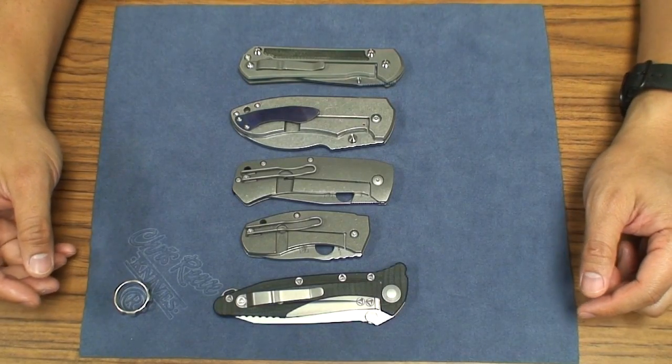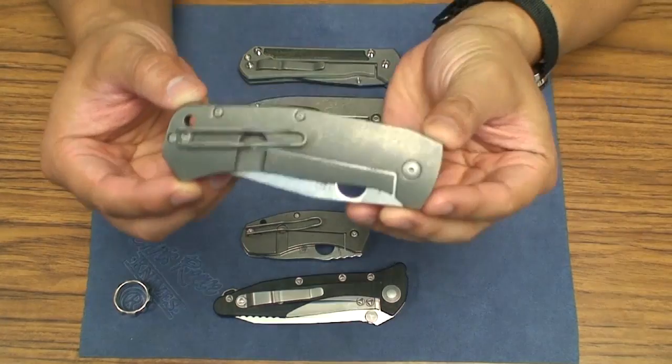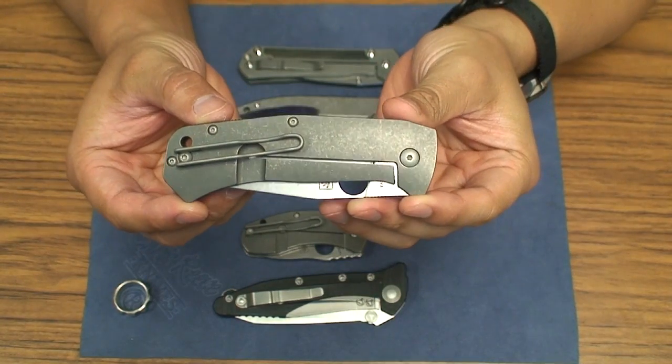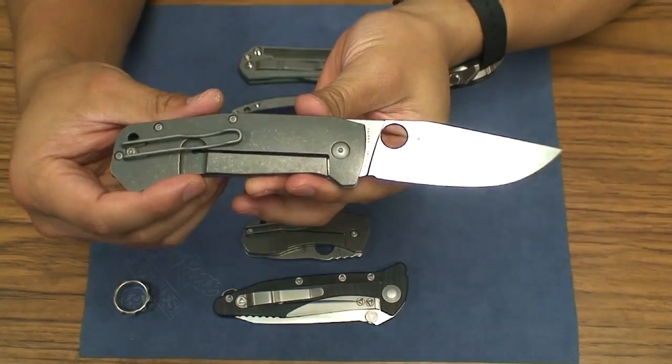What's going on YouTube? Got another knife review here for you. Today we're going to be looking at the Spyderco collaboration with Polish maker Marcin Schleis. This is his Bowie Folder.